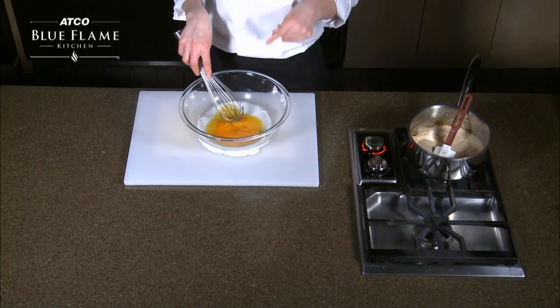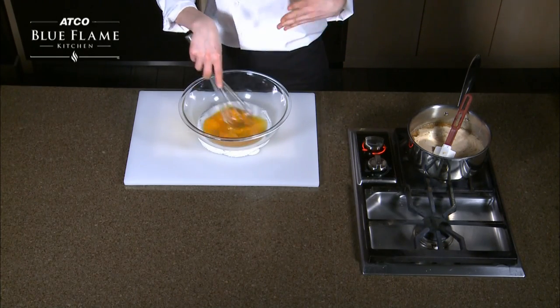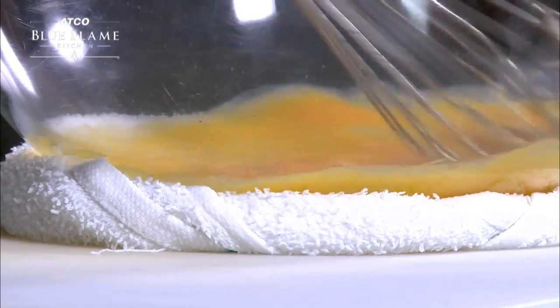So I've got six egg yolks in this — just the yolks. We just want the richness and the color of the yolks, and that's going to really thicken up our ice cream and give us great flavor. So whisk those.